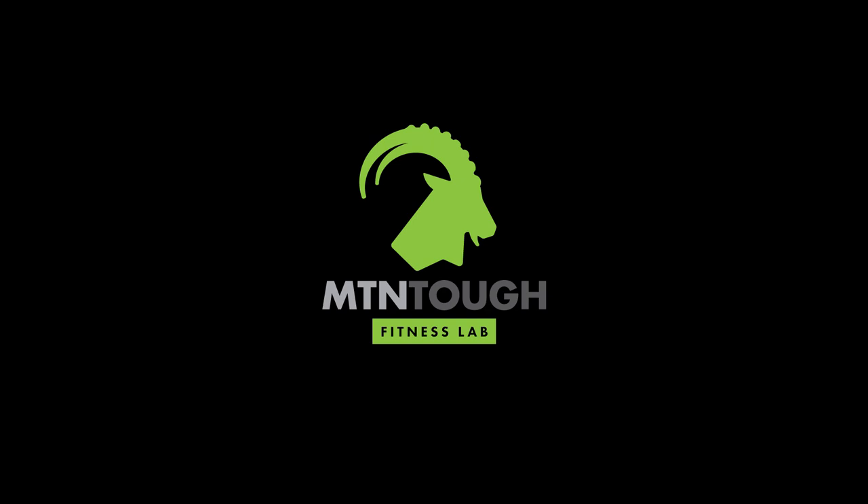All right, Mountain Toughers, welcome to day two of week three. Those of you who did the postseason program will be familiar with this particular workout today. It's called the Also Brook. And for those of you who haven't experienced it before, I'm looking forward to seeing your write-ups.